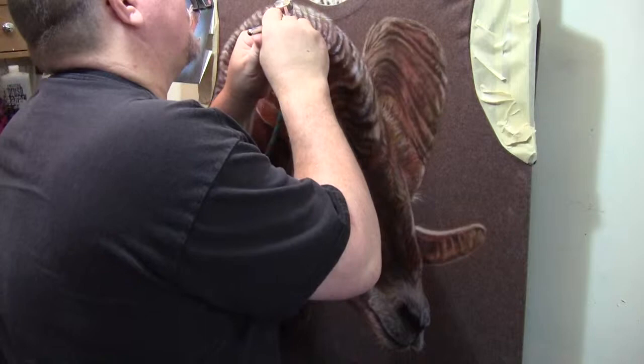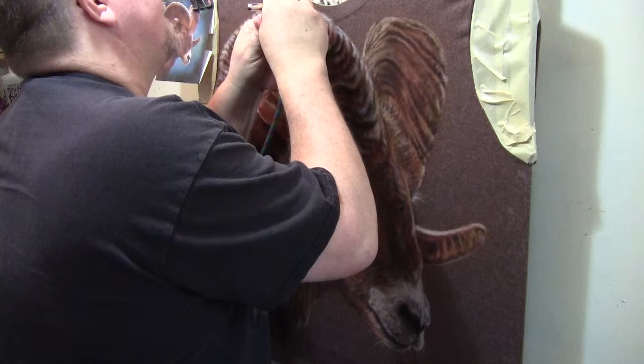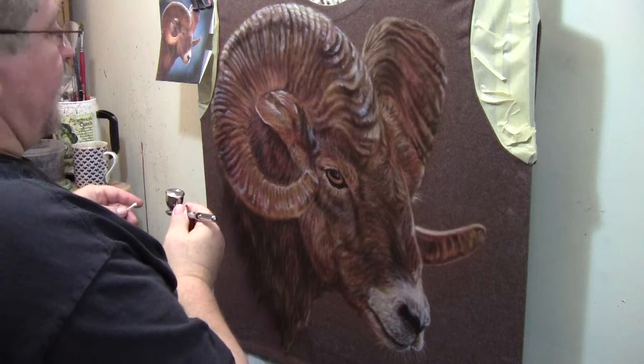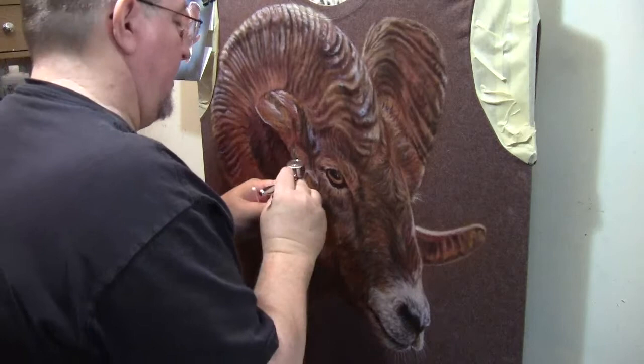They're not going to be so hard white because nothing is pure white in nature. Let's do the other horn. I've got it all pretty much where I want it to be.